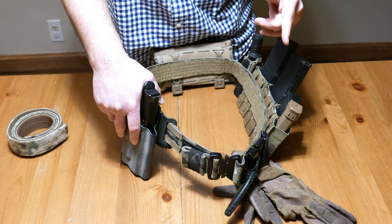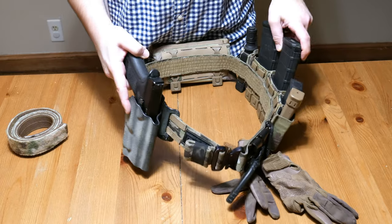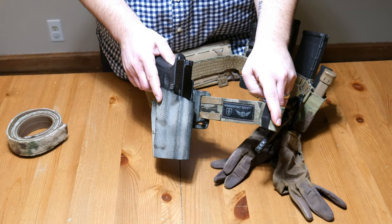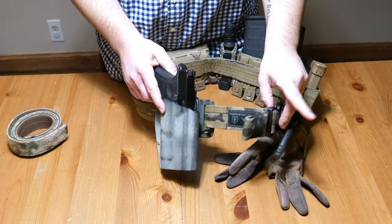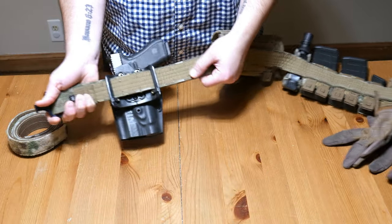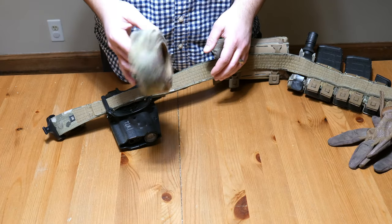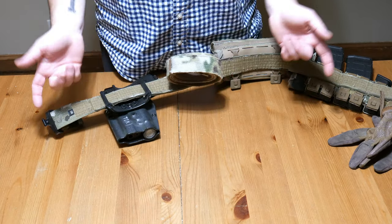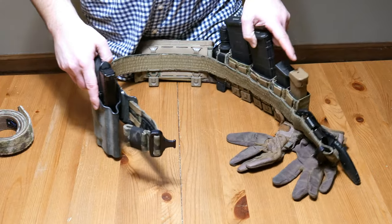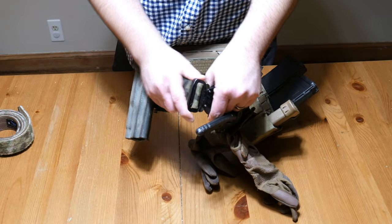Hey guys, Dylan Schumacher with Citadel Defense. Today I want to go over my battle belt setup. The belt itself is from Blue Alpha Gear, made for Warrior Poet Society. I got this belt because it has a velcro system much like a duty belt or security belt — it has an outer belt with hard velcro and an inner belt with soft velcro. I wanted a belt that wasn't going to shift around on me, one that would lock in place once I put it on.